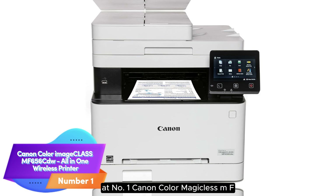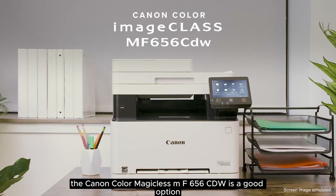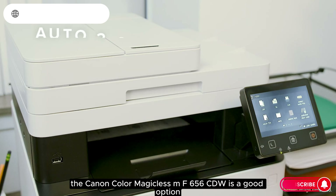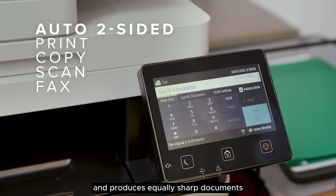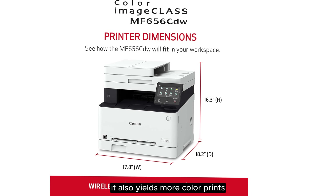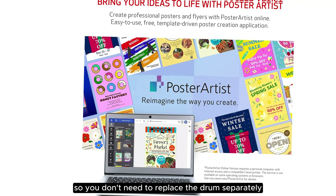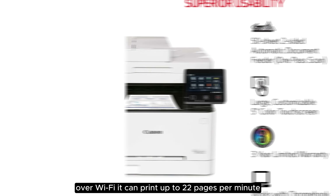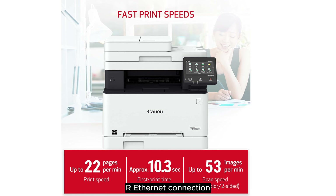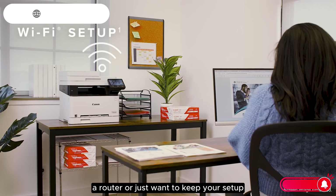Number 1. Canon Color imageCLASS MF656CDW All-in-One Wireless Printer. The Canon Color imageCLASS MF656CDW is a good option if you want something less expensive. This all-in-one color laser printer has the same features as the Brother above and produces equally sharp documents. It also yields more color prints and is easier to maintain, as its toner cartridges include the drum, so you don't need to replace the drum separately. The main trade-off is printing speed, as it can only push out 10 black or 12 color pages per minute over Wi-Fi. It can print up to 22 pages per minute, but only over a wired USB or Ethernet connection, which is inconvenient if you don't have space near the computer or router, or just want to keep your setup free of unsightly cables.